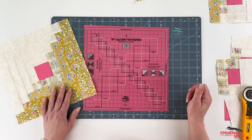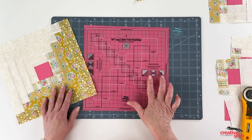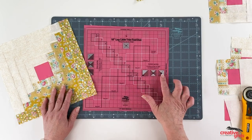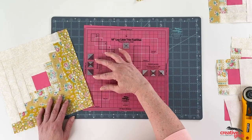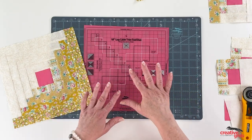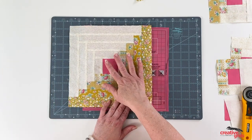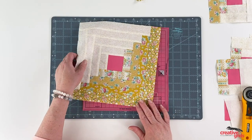This is the log cabin trim tool duo that we're going to use. You have the option with this particular tool of doing standard log cabins — here are three varieties you could make. Here are skinny log cabin strips, and here is a combination of wide and skinny. This tool will let you do all of that, but for today we're going to show you just the basic log cabin block.